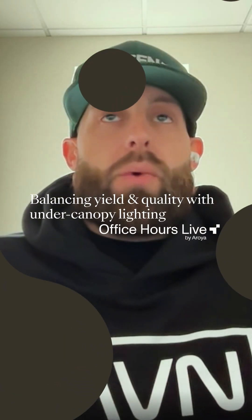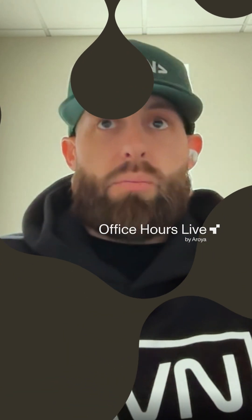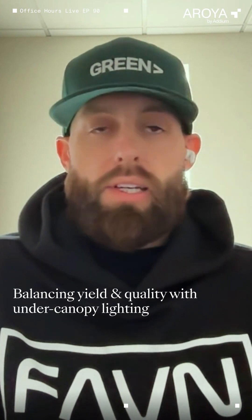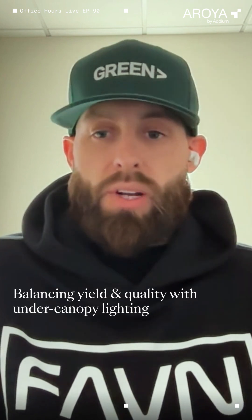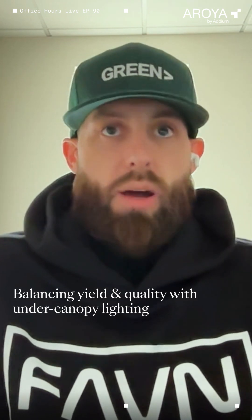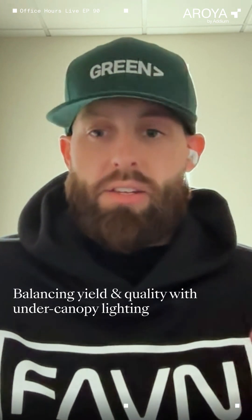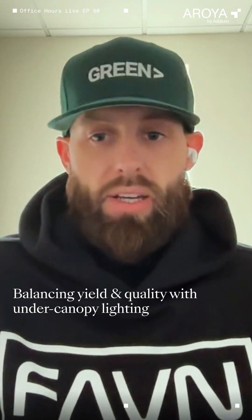We are in a place in the market where you can't give up quality for yield — you need to have both in unison. And Faven delivers that. We're not trying to add more light to the top of the plant where it's already getting a substantial amount of light. We are really looking at a holistic approach to lighting the entirety of the plant.